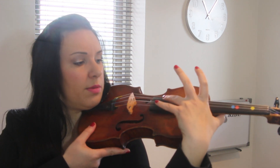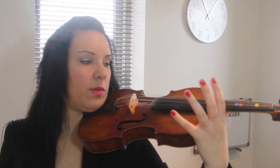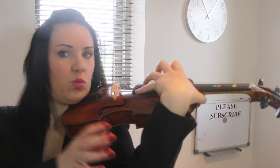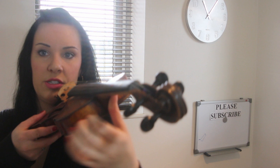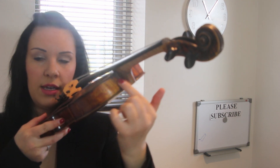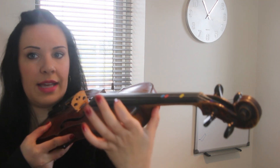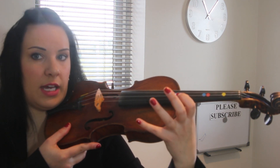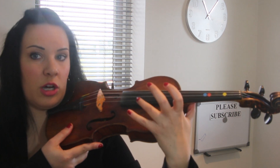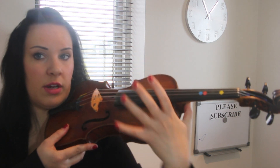The G string and D string are the hardest to reach. What I would do is have my thumb attached to the violin here and then reach up and round — my whole wrist and hand would be up here. On the E string it's not too bad because I'm using my thumb as leverage, and I can easily reach up with my second, third, and fourth fingers. But over on the G string you're actually having to lift your hand right round.